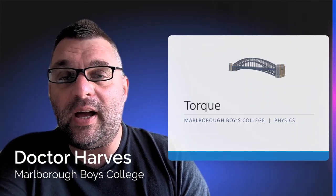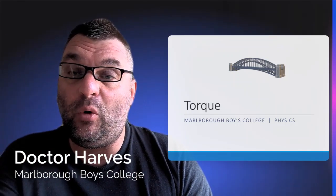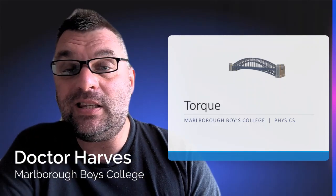Welcome back, Level 2 physicists, continuing on with our Level 2 mechanics, extending on from work. In case you remember, work is the force being applied in the same direction as the displacement or distance, and now we're going to look at torque.